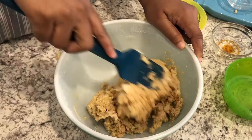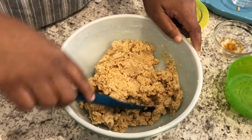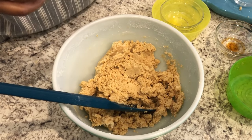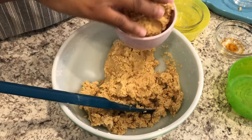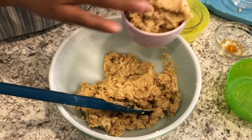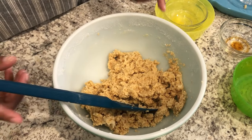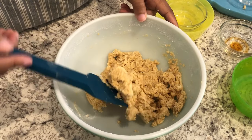I've got everything all combined in the bowl. Next I'm just going to reserve about a cup of this dough for the topping — that's about a cup right there. I'm going to go grab my pan and show you what comes next.